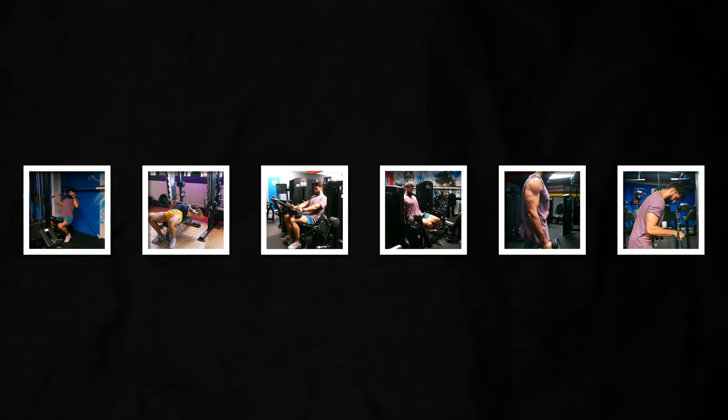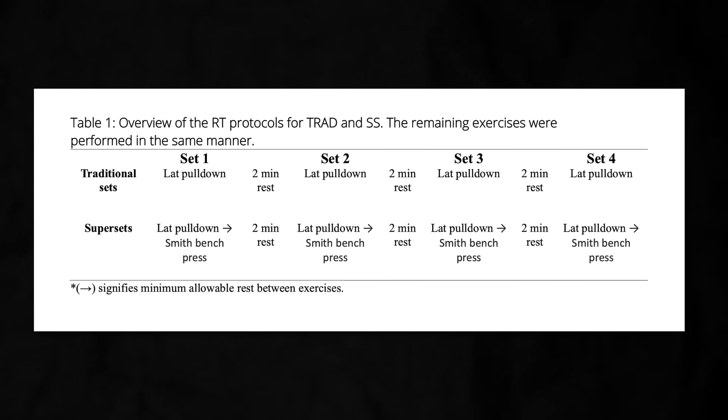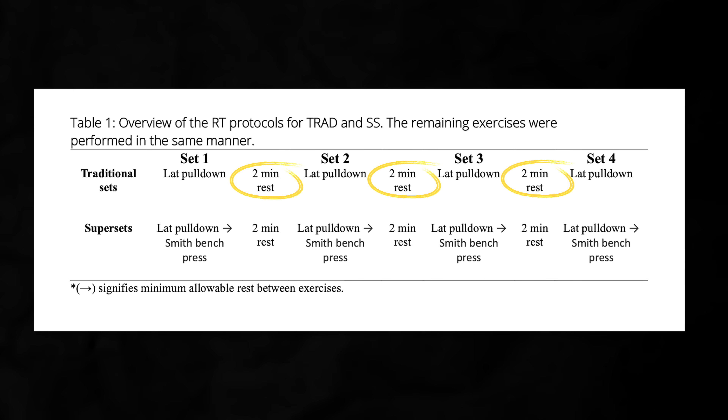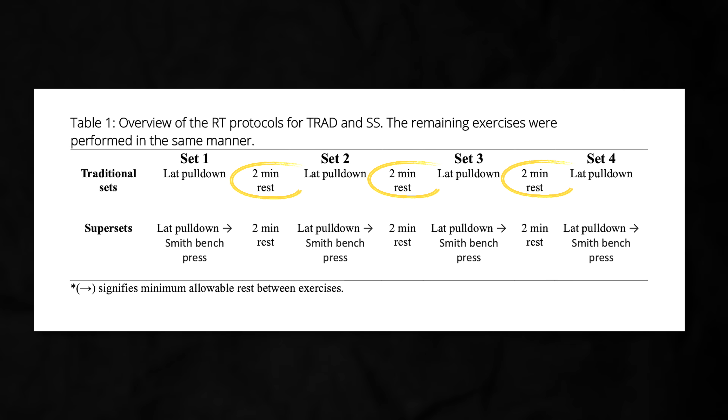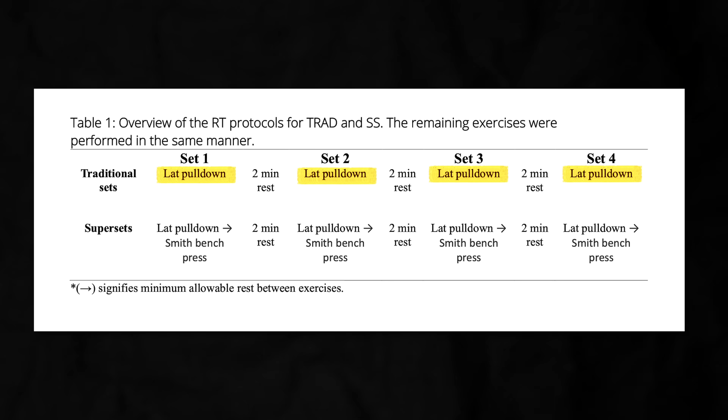The only difference between the groups was the use of the superset technique. Sets, reps, training to failure, etc. were all equated. In the traditional group, participants simply rested for 2 minutes between sets for every exercise, performing all the sets for one exercise before moving on to the next.